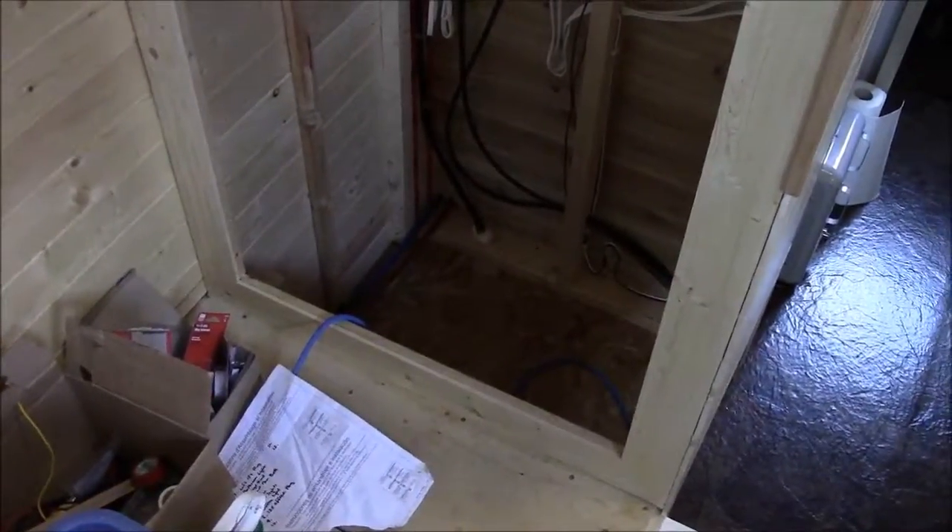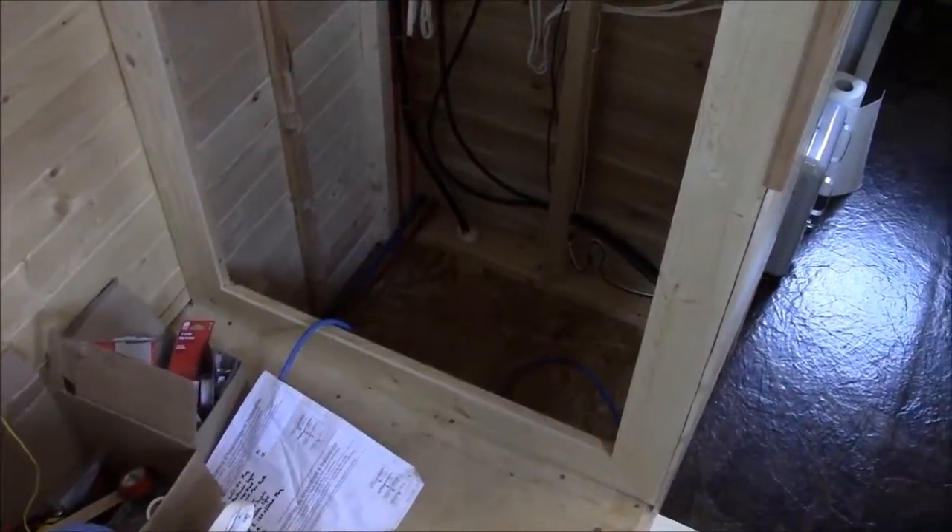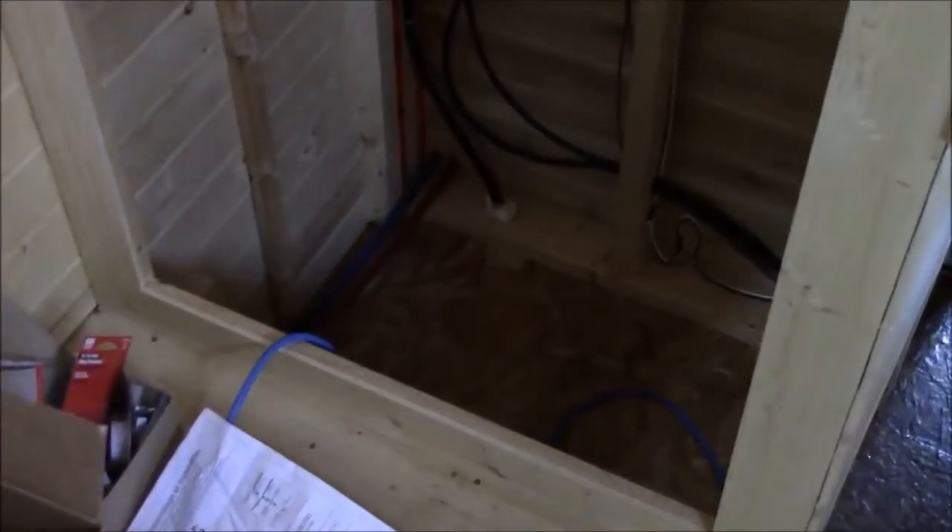Hey everybody, I just wanted to talk about the electrical system a little bit. Our home is designed to be both on-grid and off-grid. We'll start with the AC power.